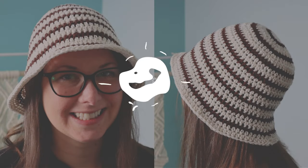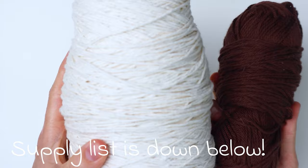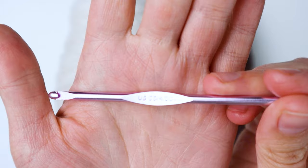Hey guys, it's me Crystal, and today I'm going to show you how to make this cute striped crochet bucket hat. For this project I'm using some worsted weight cotton yarn — just random yarn from my stash — but if you have a four ounce skein of each color you should be good. I'm also using a stitch marker, which is optional, and a four millimeter crochet hook.